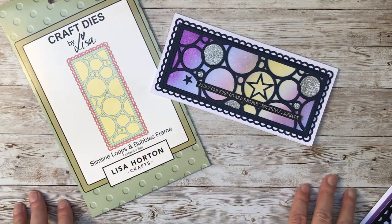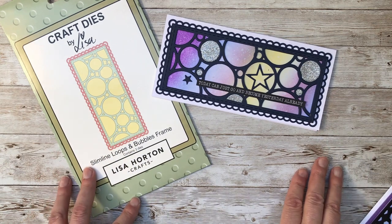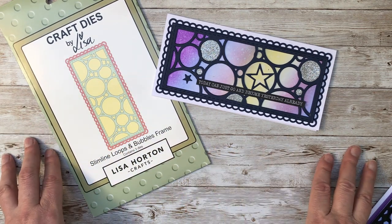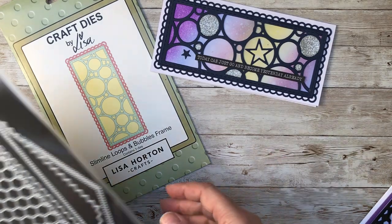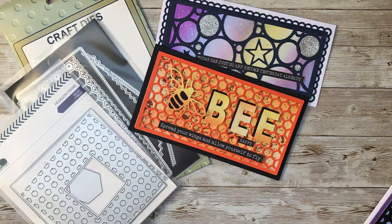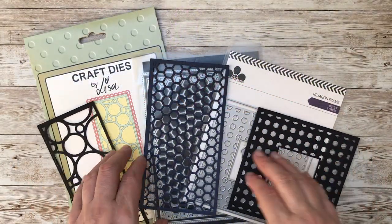Hello again, it's Elizabeth here and welcome back to my channel, welcome back to 2021. I hope you're all safe and keeping well. Today we are going to be looking at a trio of cards using these open-framed patterns. I've had a few requests asking how I make this style of cards, so we're going to be using some new products and some old products.